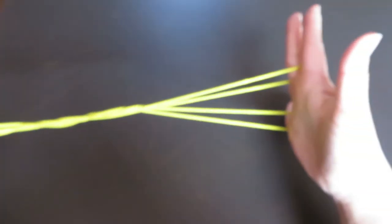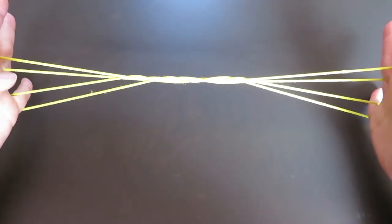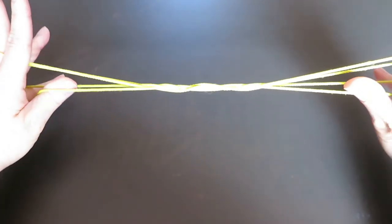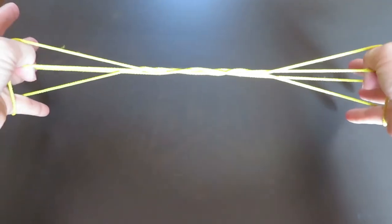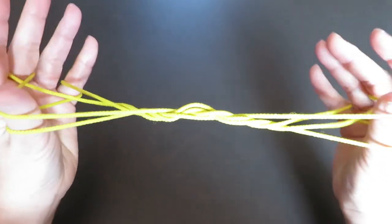Now you can see middle fingers and pinkies have strings. Now we're going to pick this very bottom string with the back of thumbs. And we're going to pick this third string from the top, which is behind the middle finger, with the back of thumbs.